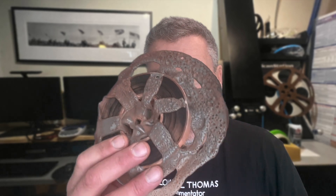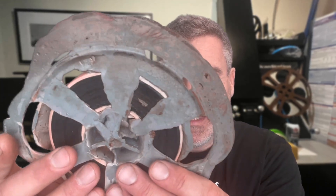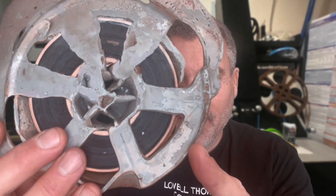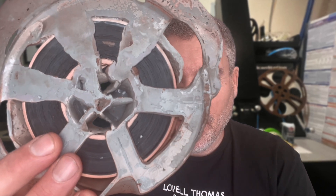Hi, this is Nick from Periscope Film. Yesterday a scanning client brought us this — a film that has gone through a fire. As you can see, the plastic reel completely melted. The question for us is whether the film is okay, although it might have all melted together for all we know.